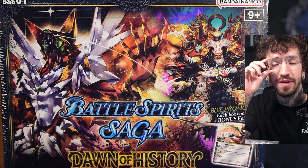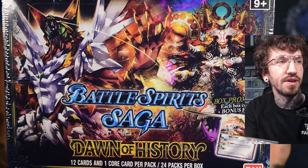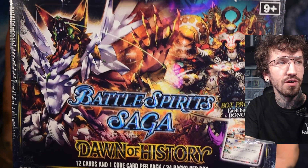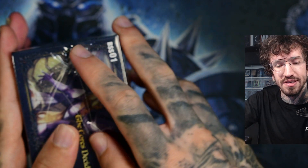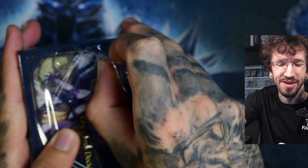Hello and welcome to another unboxing on my channel. Today we have Battle Spirits Saga Dawn of History — the first box of the English release. By now there are at least two sets, and I don't know when I'm uploading this video, but maybe at this point there are already three sets.